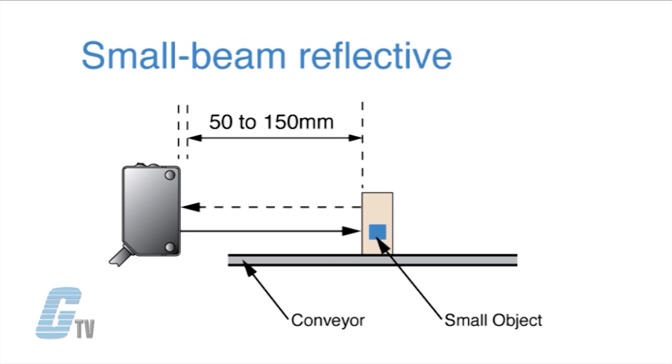Small beam reflective sensors operate like diffuse reflective sensors, where the emitter and receiver are contained in the same housing. However, the small light beam generated by these sensors can reach a target in a narrow space at a distance up to 150 millimeters. This makes them an ideal sensor for detecting very small objects within a narrow field of vision.